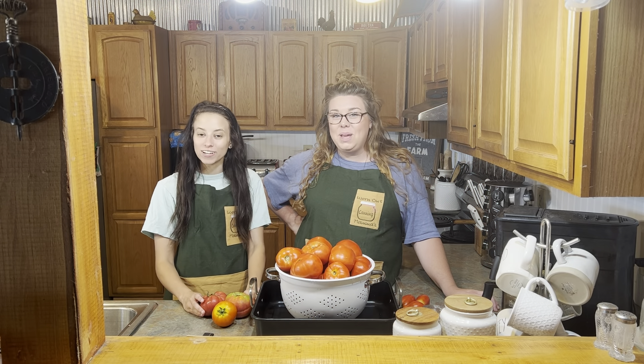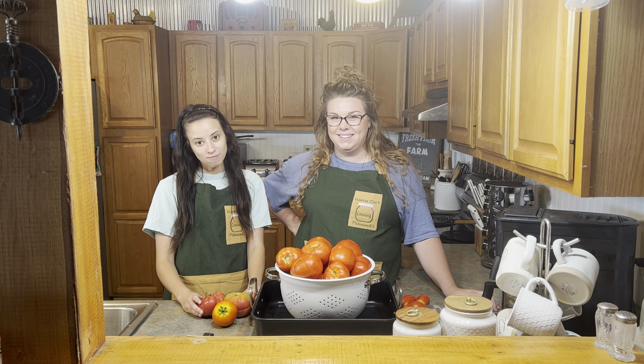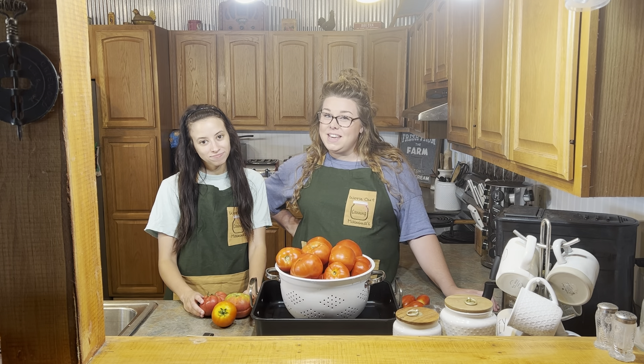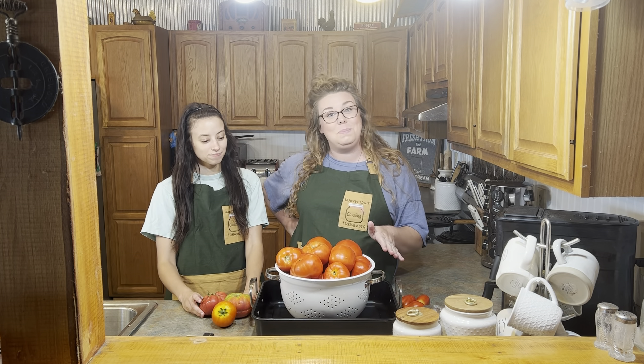I'm Megan and I'm Holly and we are Worn Out Mamas. Today we're going to start our tomato series. If you live in Kentucky, you know that tomatoes are ripe for the picking right now, and in our gardens between the two of us we have about 75 pounds of tomatoes that we are going to process and put up today.